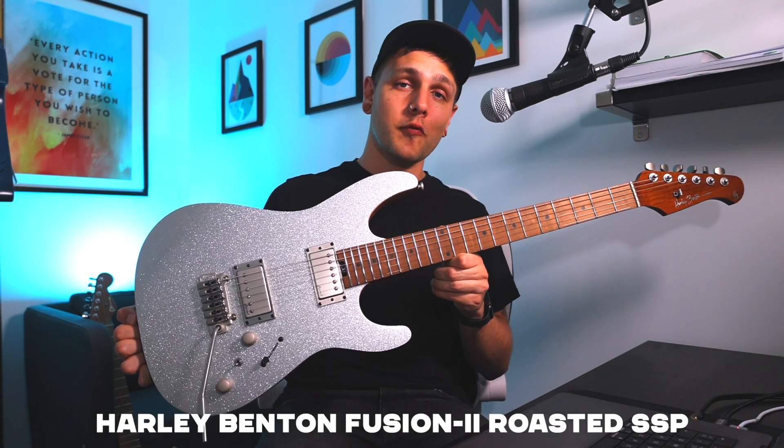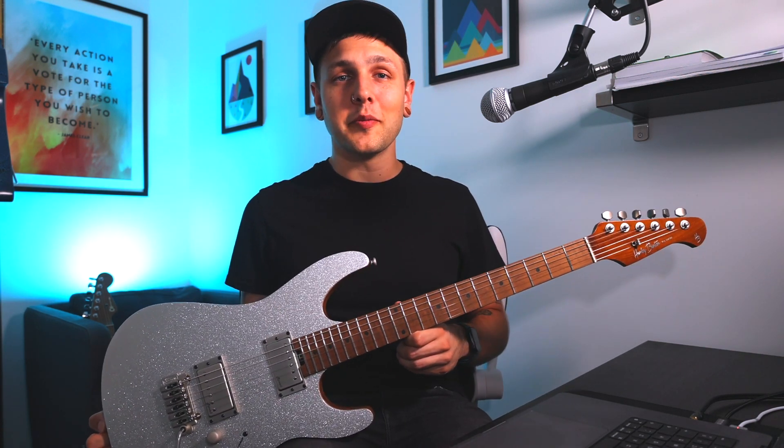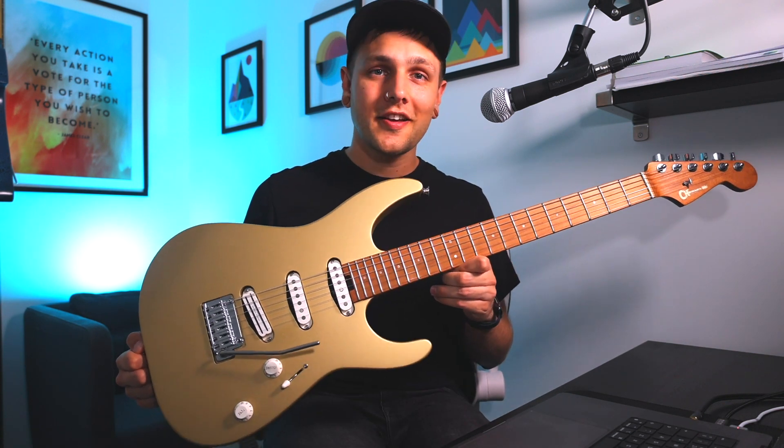This is my Harley Benton Fusion 2 Roasted SSP, which was a 30th birthday gift from my lovely mum, and this is my Charvel Pro Mod DK22 in Faro's Gold, which I bought for myself.